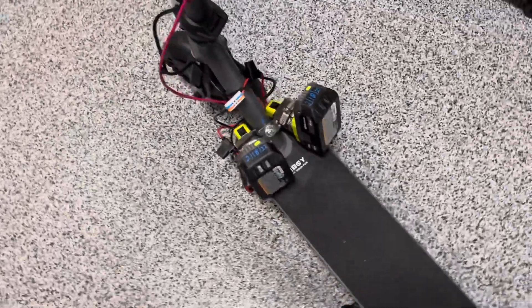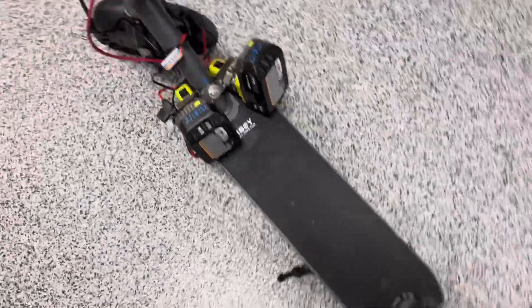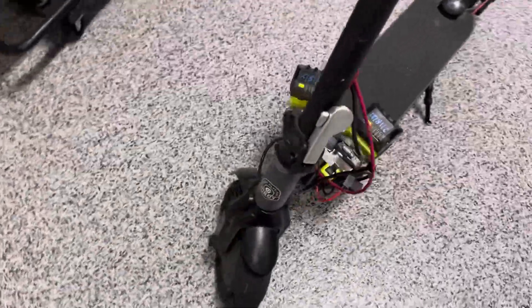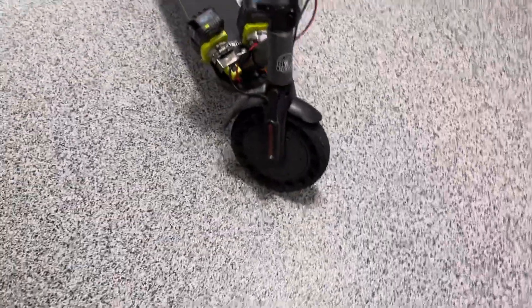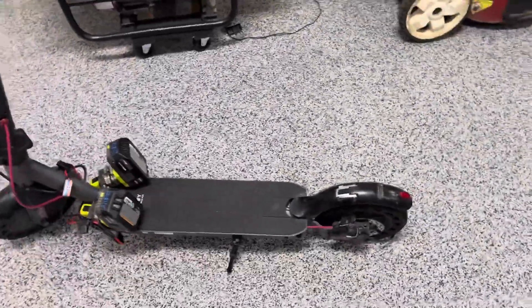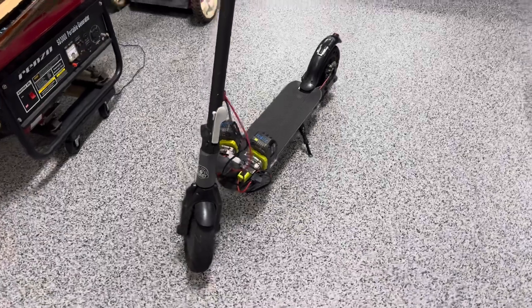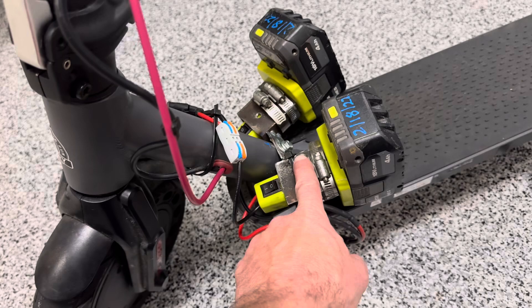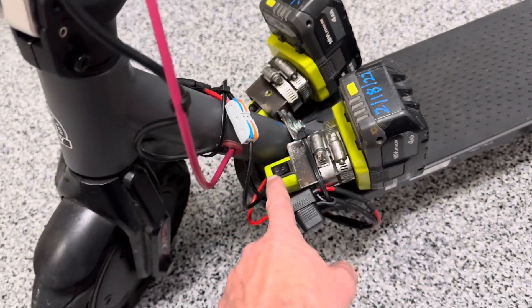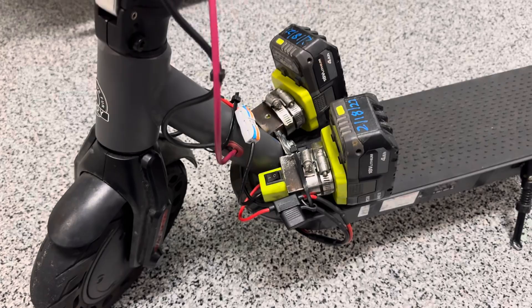Running the batteries in series I'm getting 36 volts. I've got two 4 amp hour batteries giving me 8 amp hours total. Once I get some bigger batteries on here I should get a longer range. It's still giving me a decent range and I'm getting 19 miles an hour, which is exactly what my brother-in-law told me he was getting consistently. It's a broken scooter with a dead battery they were throwing away — I fished it out of the trash. What I've got into this is basically three dollar hose clamps and these Ryobi battery holders at nine dollars each off Amazon.